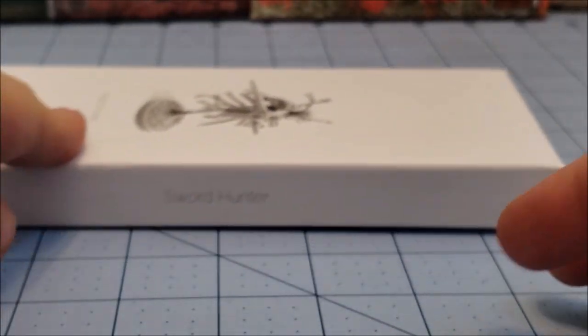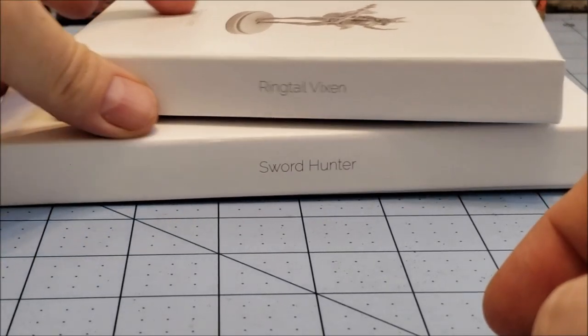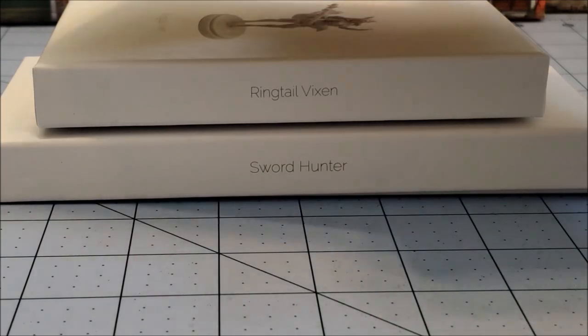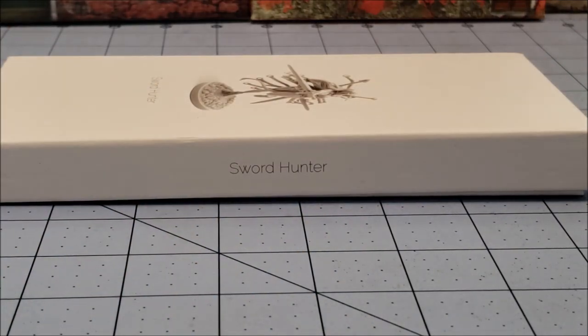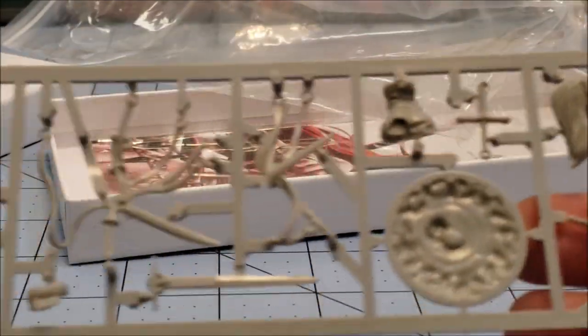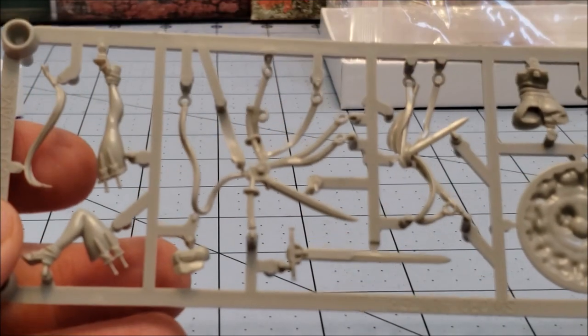Now the first thing we got to talk about is the size of the box because this is new. Just grabbing the Ringtail Vixen box, which was the size of all the other white and brown boxes you can see here — this new one is definitely a lot longer. I'm guessing, and I'm probably right because I know my stuff, that she has her own full entire sprue. I do appreciate it being bagged up rather than just floating around wild in the box. Let's get all this other stuff out of the way so we can take a better look.